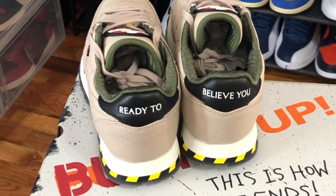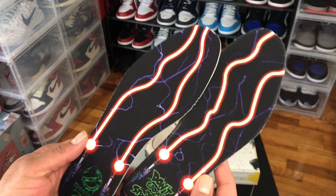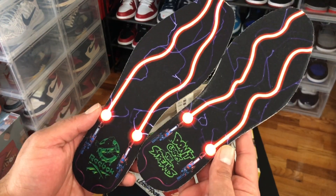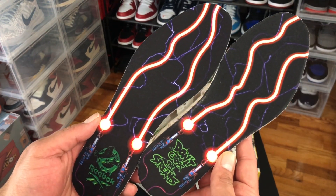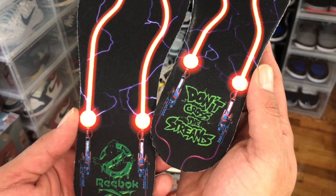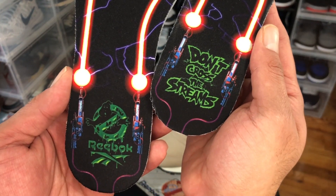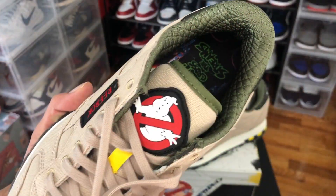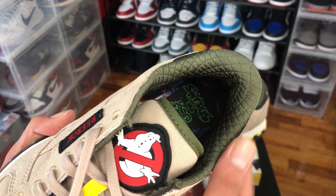When we see the shoes from the back side, we can see the caution strips at the bottom on the outsole, and 'Ready to Believe You' on the back of the shoes. Another neat feature is the insoles, representing the guns shooting the ghost, and imprinted on the insoles they have 'Don't Cross the Streams,' the Reebok logo, and the Ghostbusters logo.